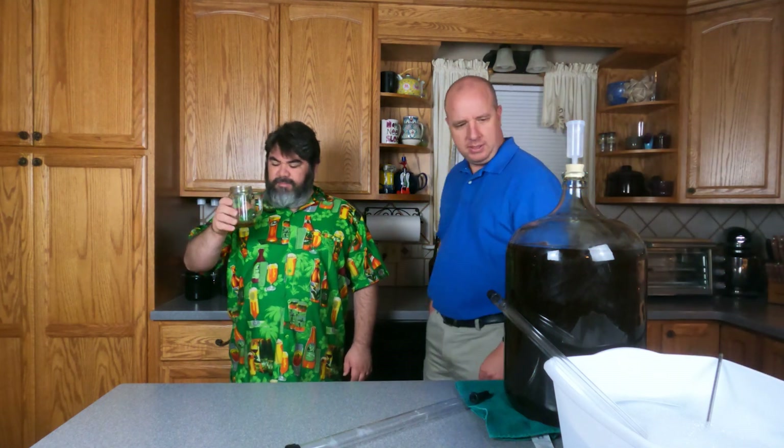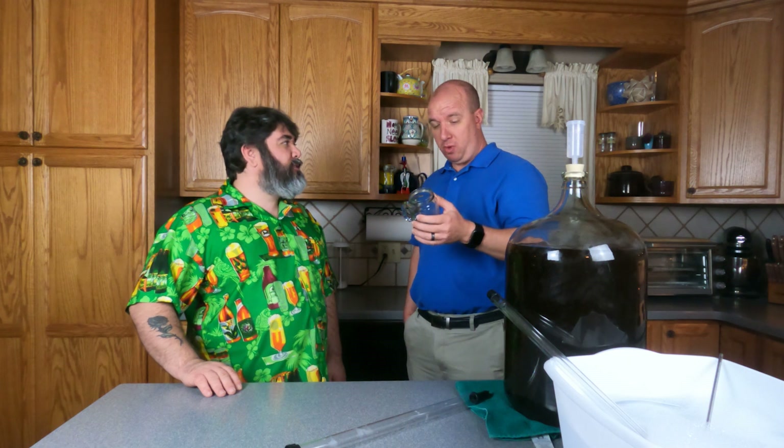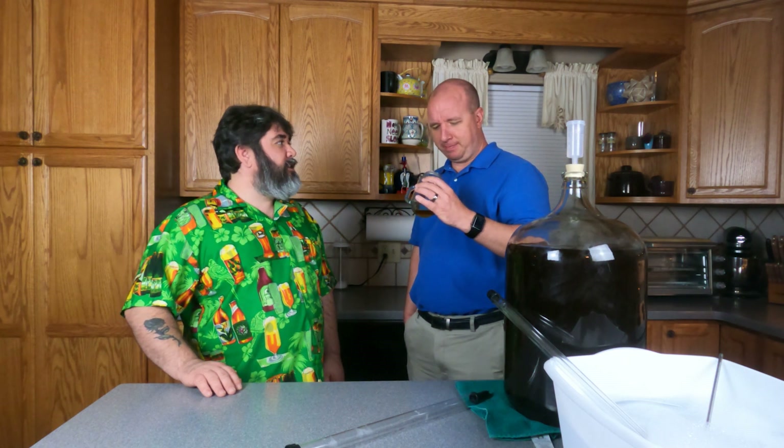Hey Eric, what you doing man? Tasting his cider. It fermented too much, man. Whoa, what did it end up at? I wanted it to go to 18% and finish sweet. It fermented dry — 22. Yeah, that's been aging for almost nine months now.